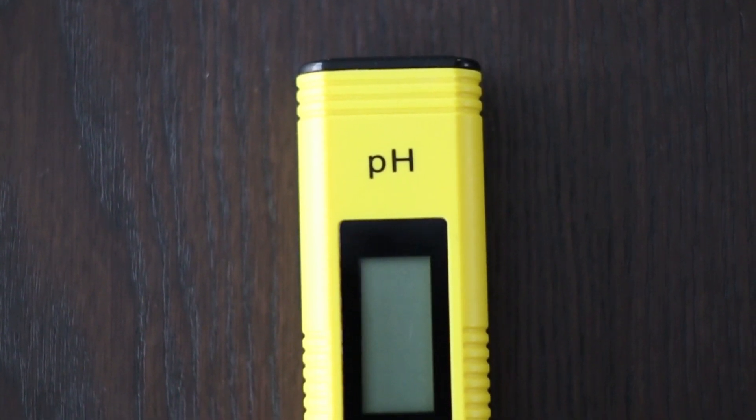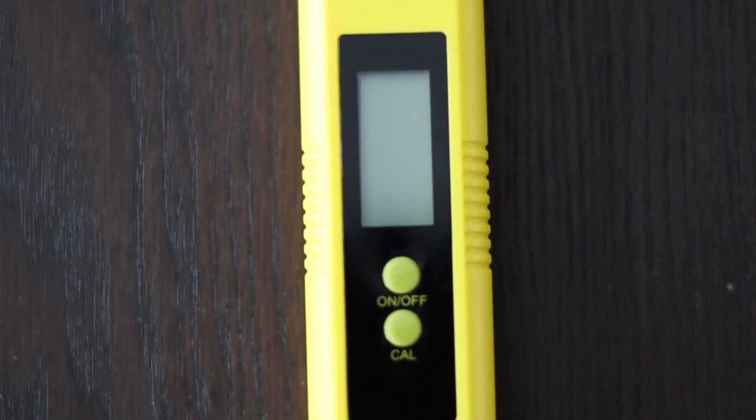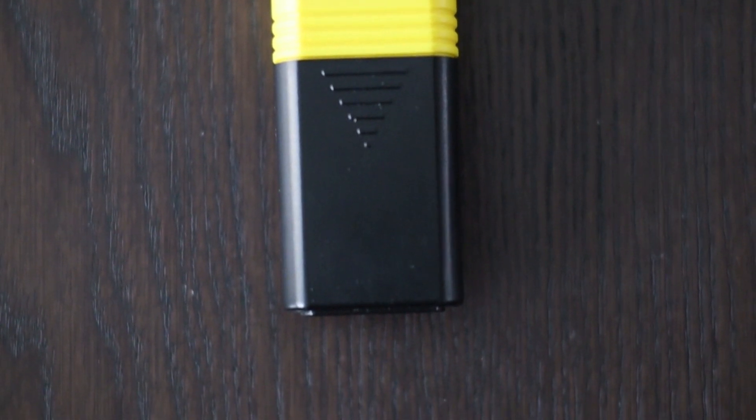It's been about a year since I got my pH meter and calibrated it. I haven't calibrated it since, so I know it's overdue. This meter will have to be calibrated multiple times a year since the numbers will drift over time.